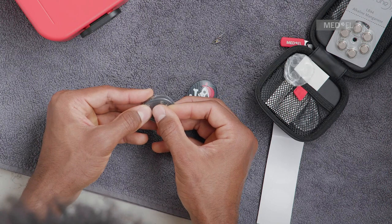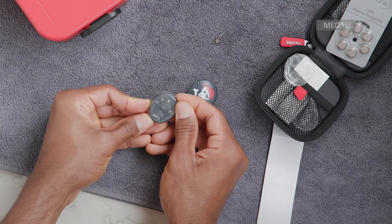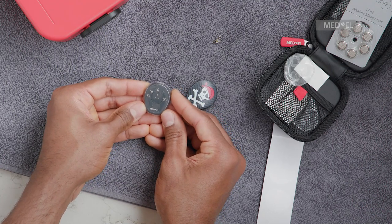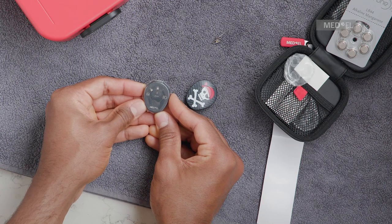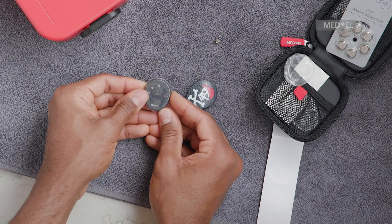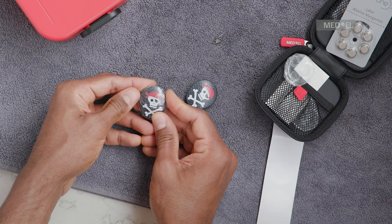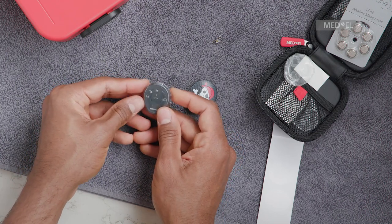Make sure that both flaps of Waterwear remain flat on the surface of Samba 2 and that no wrinkles form during the application of the adhesive seal tape. Also ensure that the tape fully seals the Waterwear skin and is not offset or misaligned. Firmly press down along the adhesive section to make sure that Waterwear is completely sealed. Make sure that Waterwear was not damaged during the application.